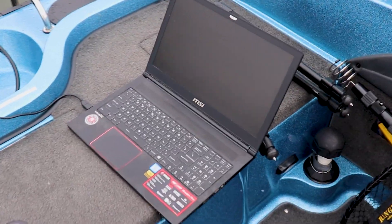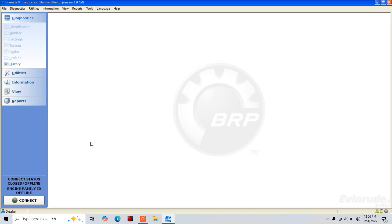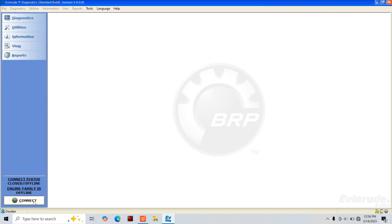Now we're going to log into our Evinrude diagnostics software. Once you're logged into the EV diagnostics software, we're going to come over here in the lower left and hit connect to connect to our motor.